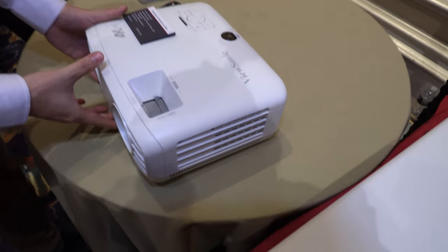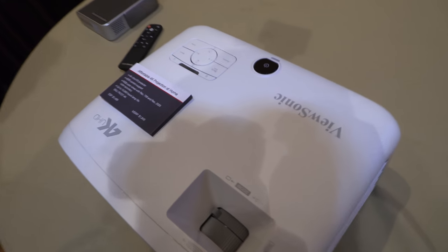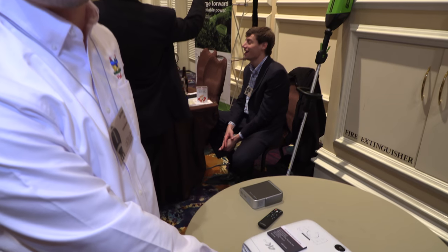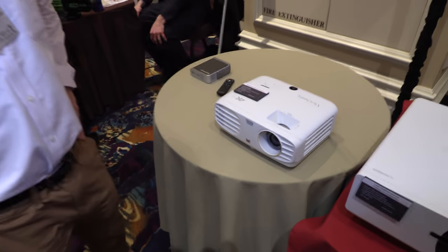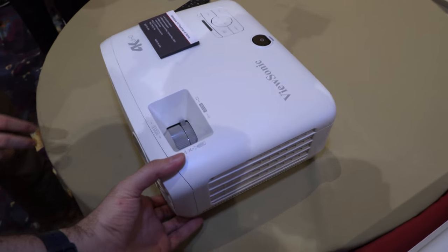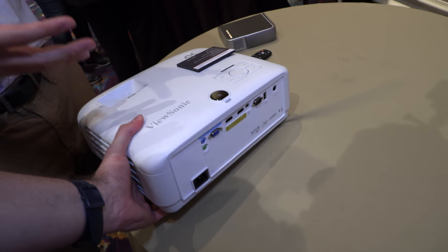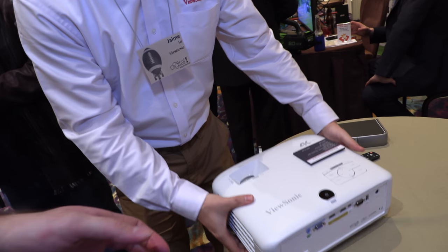It's quite compact. The brightness is 2,000 lumens. It has an RGB color wheel, so it has really good color.